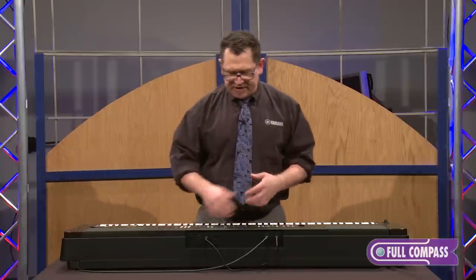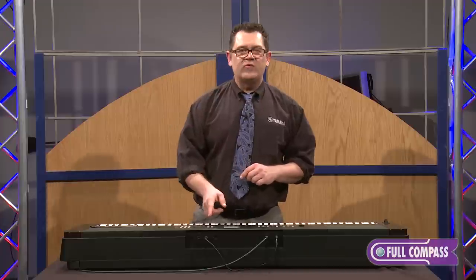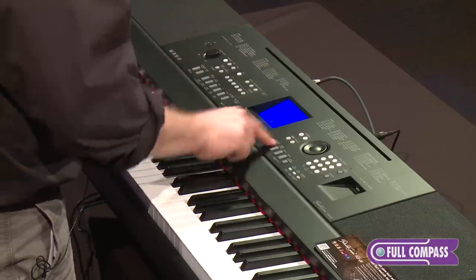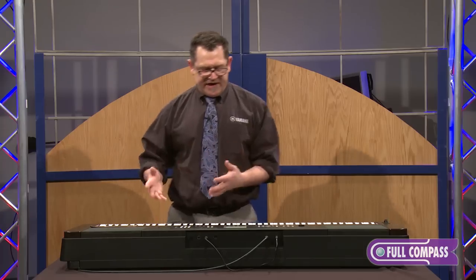So it's very easy to get around, to split and layer voices. If I just want to get back to the piano, there's the really convenient portable grand button. Press that button and it takes me right back to a piano — really cool function, very easy to use.